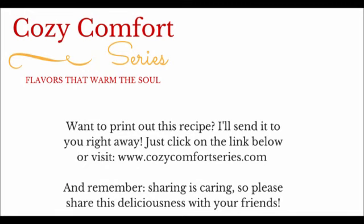If you want to print out this recipe, I'll send it to you right away. Just click on the link below or visit www.cozycomfortseries.com.